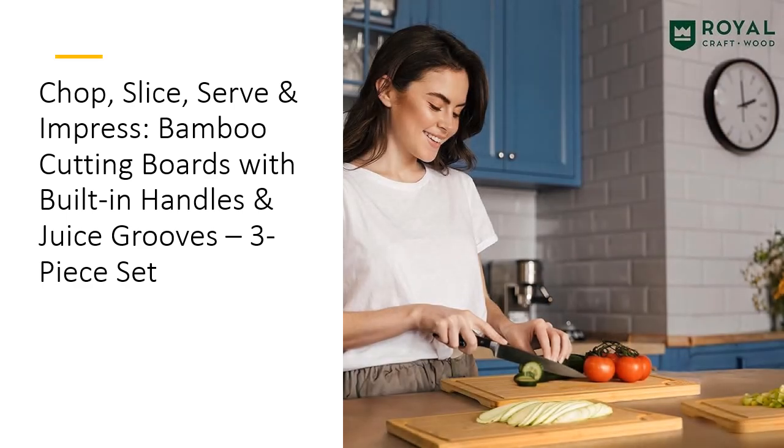Royal Craftwood stands by its quality. Designed in Atlanta, Georgia, every board is meticulously crafted to ensure top-notch performance. We offer a one-year warranty, a money-back guarantee, and 24/7 customer support because we believe in making your kitchen experience enjoyable and hassle-free. So why wait? Grab this three-piece set and take your kitchen skills to the next level with boards that blend practicality and elegance.